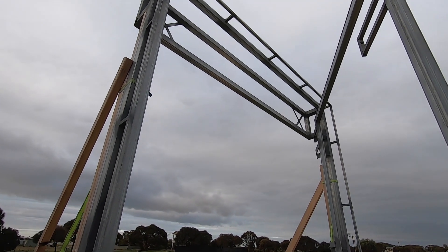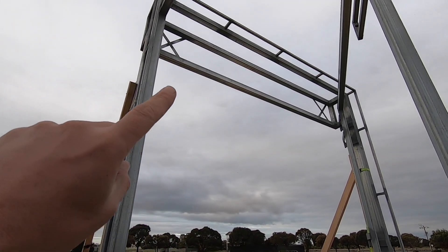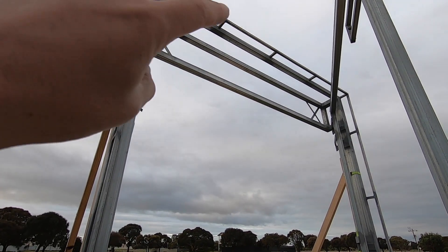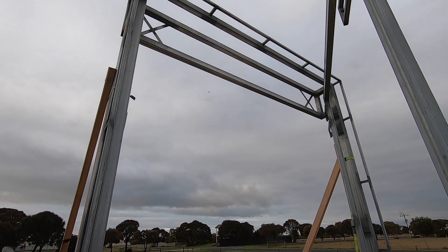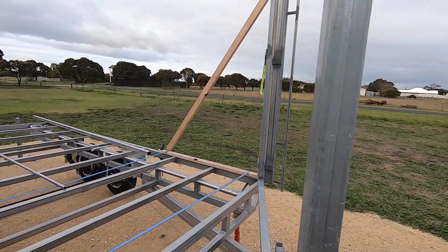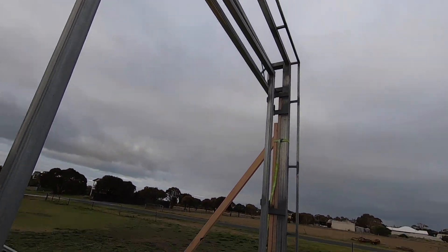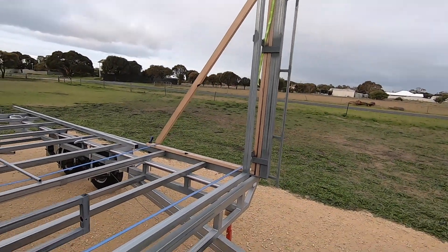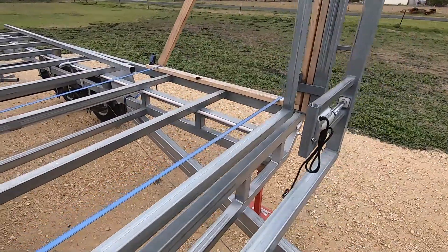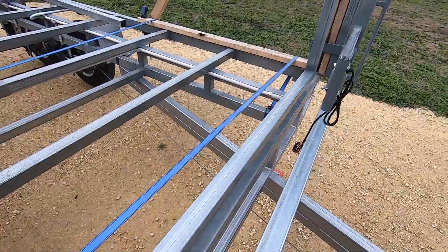This thing was complicated to make because every measurement has an important role. The bottom of that main beam is the height of my ceilings. The top of that has to line up with the top of my roof line and where the flashings will go, and then it needed to allow the walls to swing in and recess back into the front of the trailer, ensuring enough clearance between my walls to allow for lining, cladding, etc.